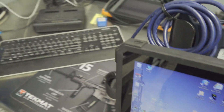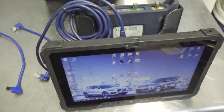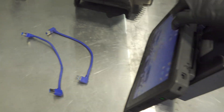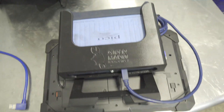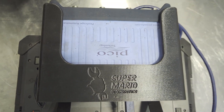When I tilt this forward and bring it out, my monitor turns off and my keyboard and mouse are no longer working, because this is now in tablet mode. Let's flip this around.